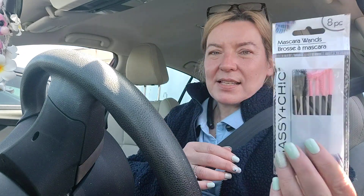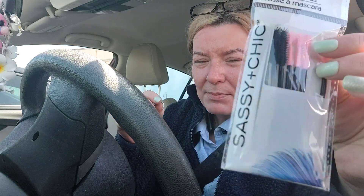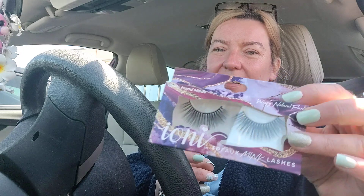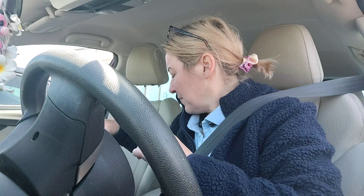I got an eight-piece pack of mascara wands, and they have one with a little round piece on top. I have some really good mascara that's a little bit older, and I thought what a great idea to get some fresh mascara wands. I also picked up some wispy natural flare lashes by Ioni — these are the 3D faux mink lashes.